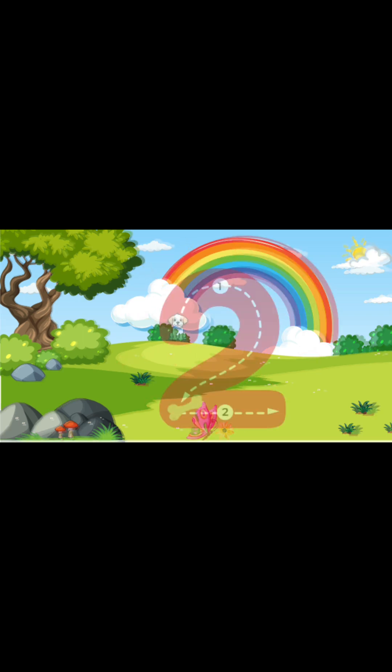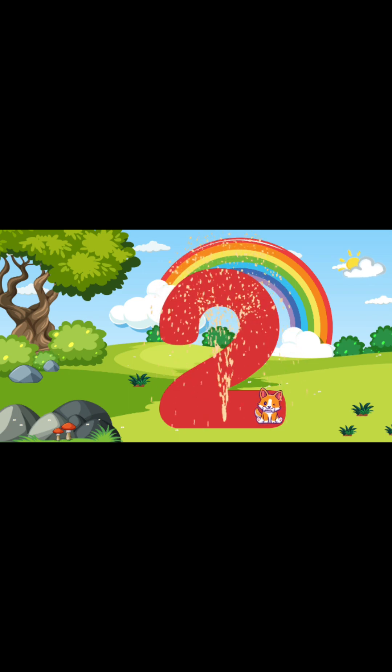Now let's write the number 2! To write the number 2, we're going to start at the top, and then we're going to go around, and then down. And then once we go down, we're going to go straight across. You guys just wrote the number 2! Fantastic!